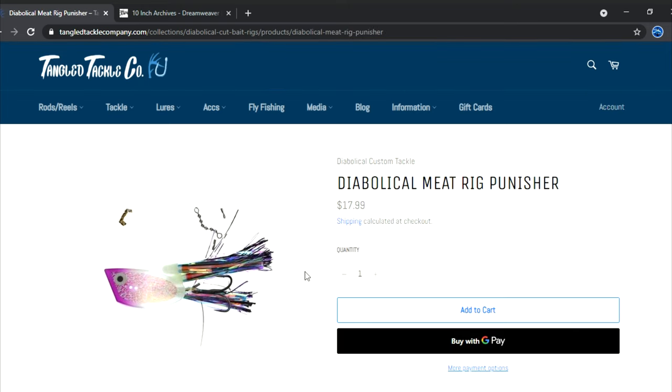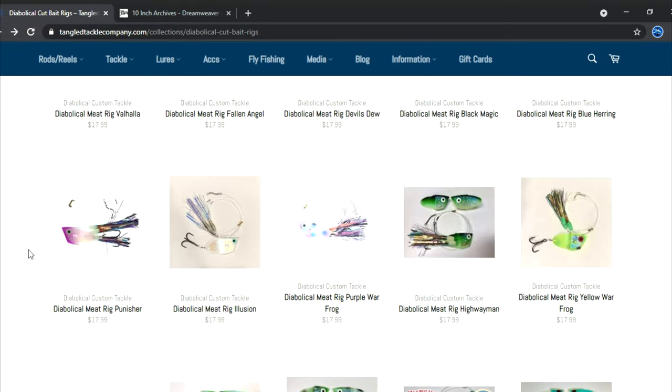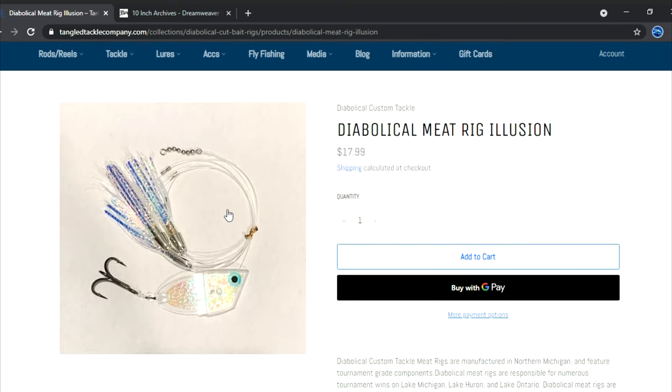Punisher — if purple's working, this is one you better have. It's very close to that Black Magic teaser, except it has some purple accents which I really like. Behind that Purple Valium spin doctor — 10-inch or 8-inch — it's going to do the job when purple is going. The Purple Haze spin doctor from Dream Weaver is also one you've got to have out there. The Illusion — I started running this last year and really liked it. I never took it off my Chin Music spin doctors, 8-inch and 10-inch, and had great success. It's a high-flash, bright-sunny-day presentation; the Magic Man spin doctor would also be excellent with this.